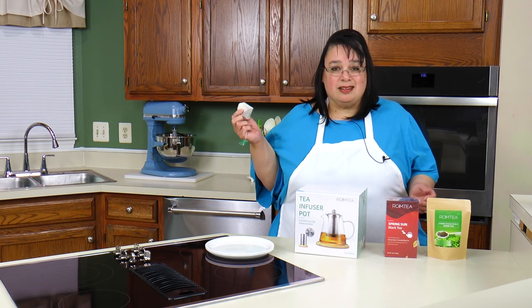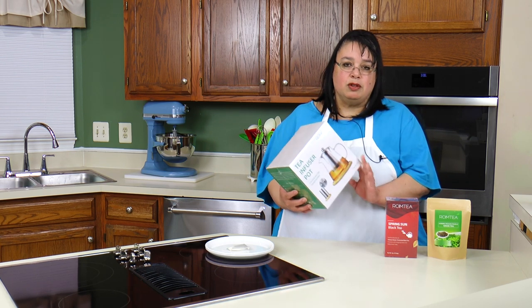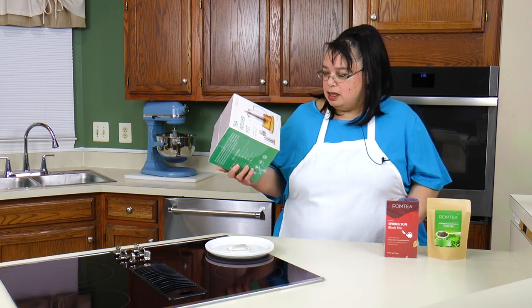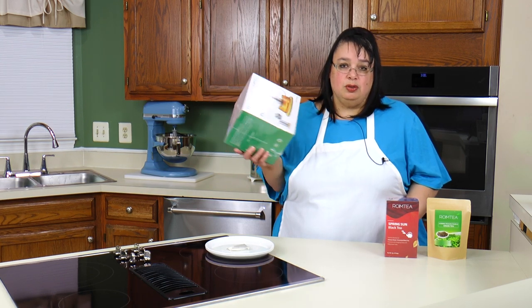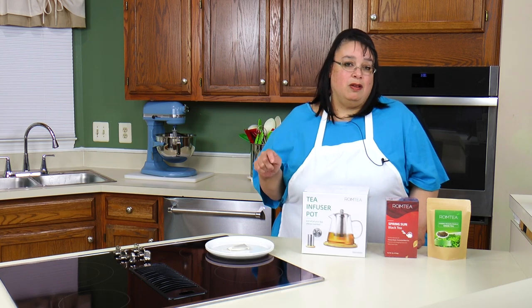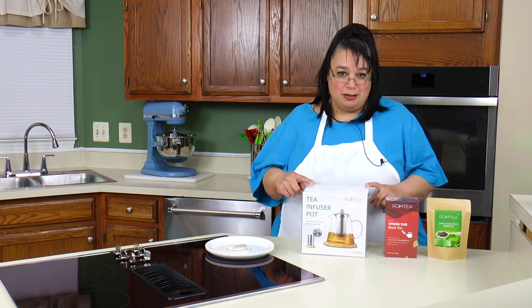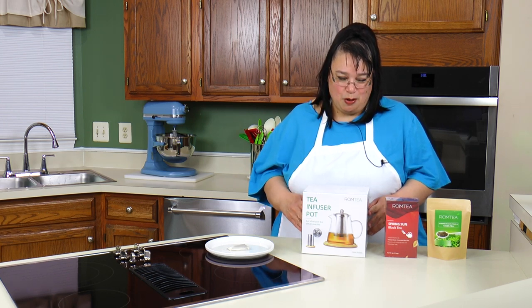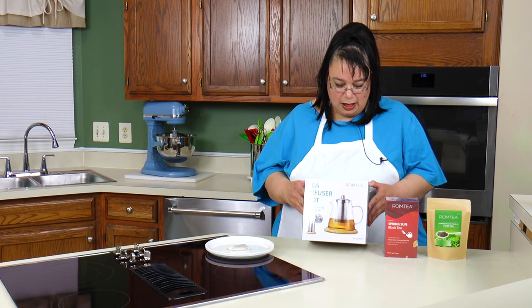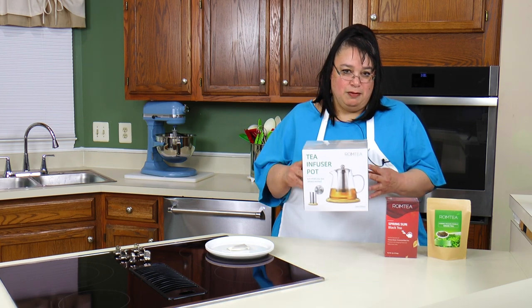My first reaction was: I've got to stop using these things. So when RoMT reached out to me about their tea infuser I was really intrigued, because this would allow you to use loose leaf tea and avoid all those microplastics. So we're going to take a look at this and brew some tea today. Join me as we test out the RoMT infused pot.